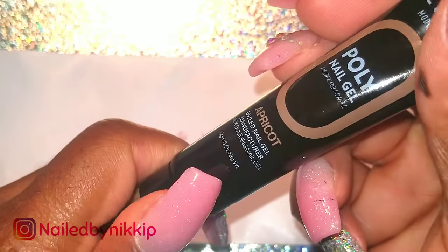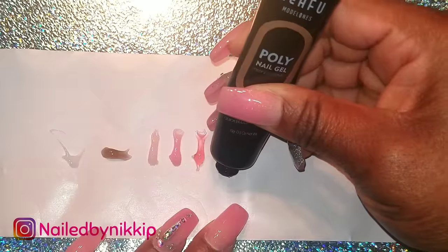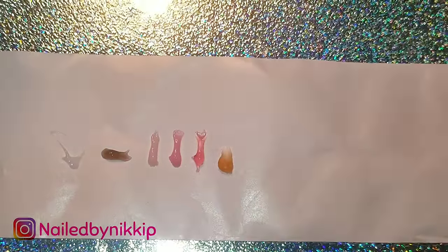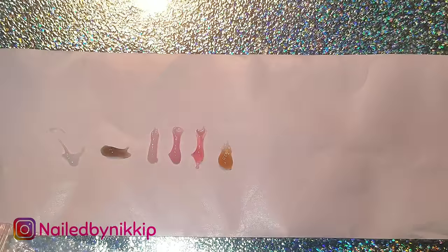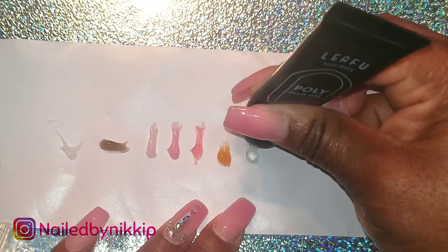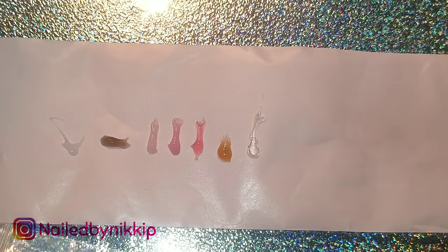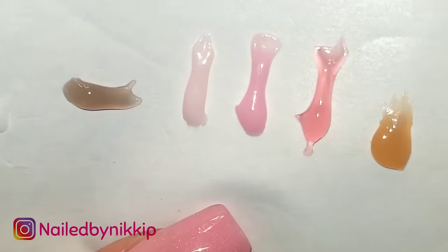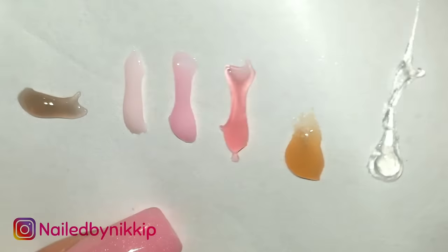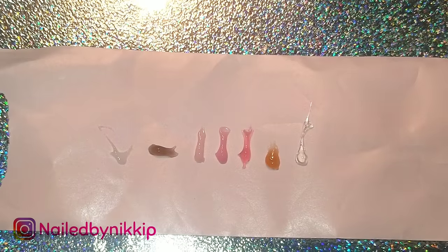Moving on — this one is called Apricot. I'm going to compare it to the Deep Nude, and I feel like if that Deep Nude is too deep or too rich for you, the Apricot would be a very close second — another option if you're right in between. I really like it. I might try the Deep Nude at some point, but not today, because today we are only going to do the pink and white.